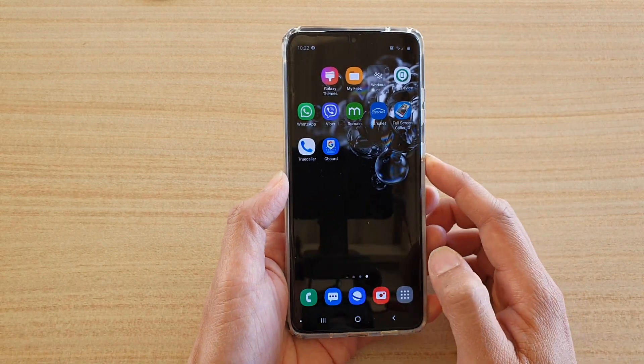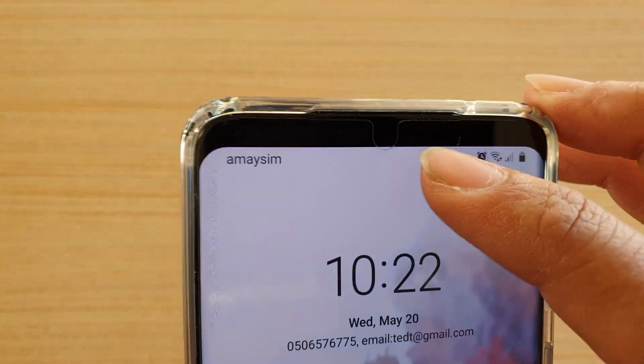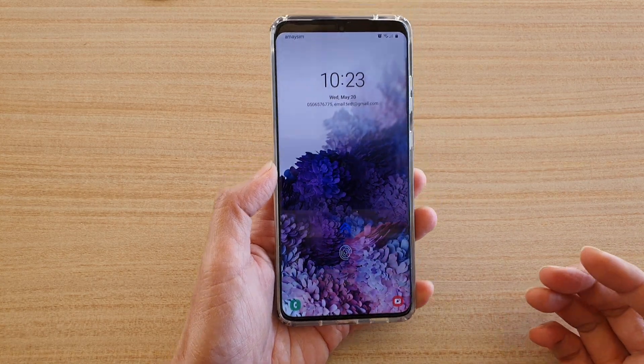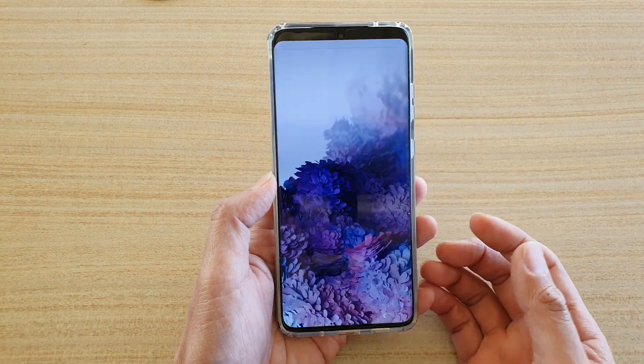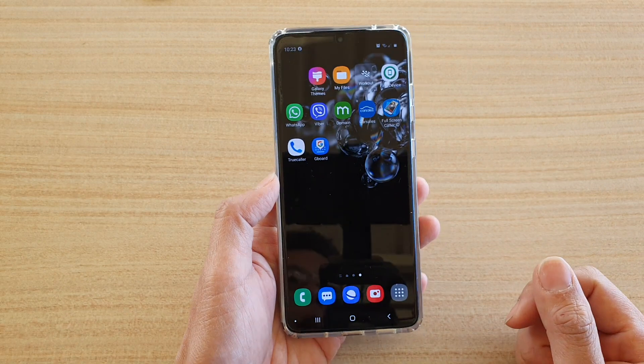Let's check on the lock screen right now. On the lock screen you can see at the top there is the camera right there — it also hides the camera as well. So yes, it does work on the lock screen as well. Whether you are on the lock screen, the home screen, or any other screen, it will hide the camera completely.